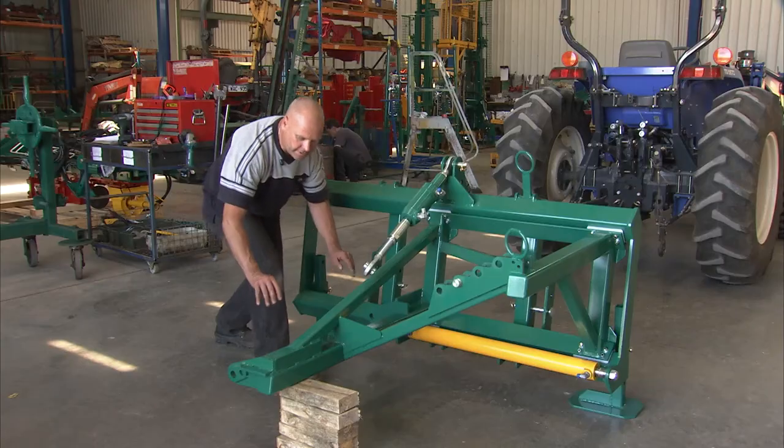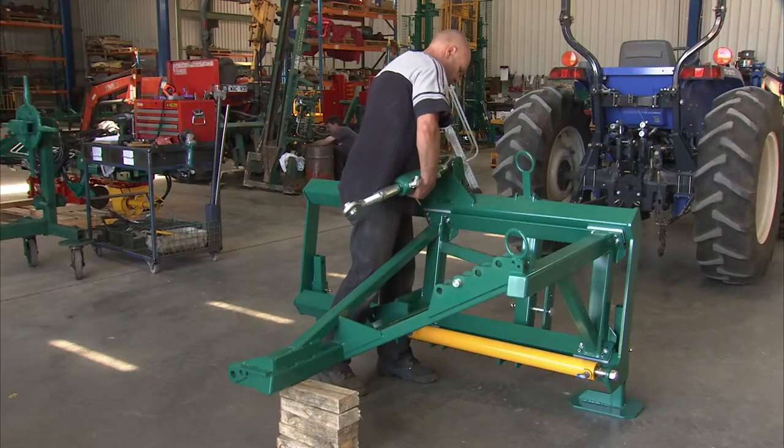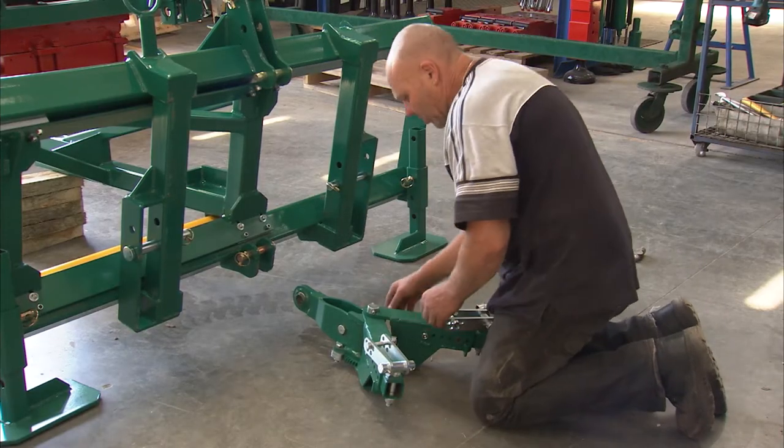It doesn't have to be spot-on, but somewhere near it is good. We'll also remove the top link cylinder for now and put that aside for the moment. We're going to install the Y-frame into the side shift.